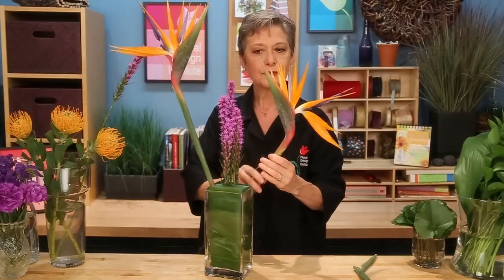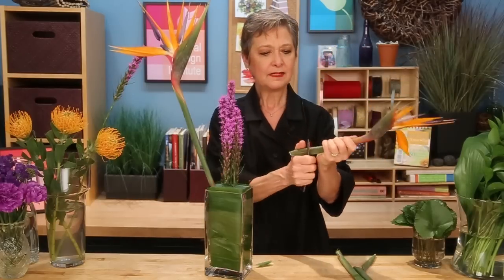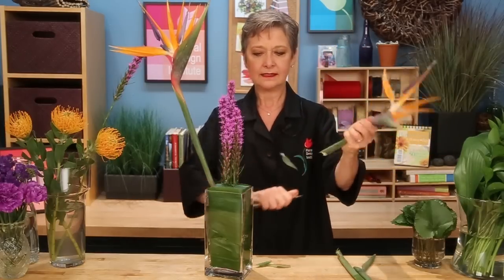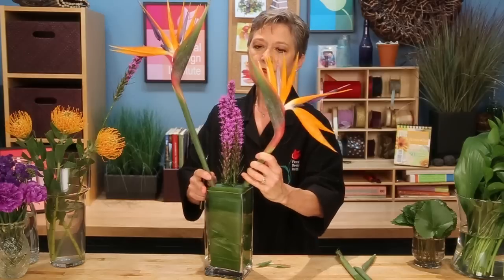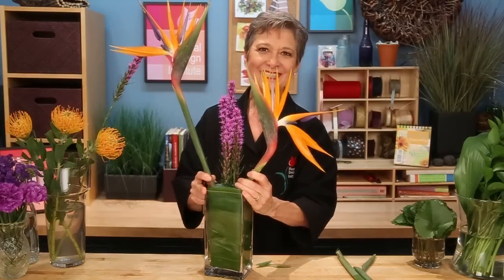The second one, cut a little shorter. Again, wedging it one direction, then the other direction, and then placing it in maybe a little bit shorter yet, so that it looks towards the first Bird of Paradise, almost as though they're speaking to each other.